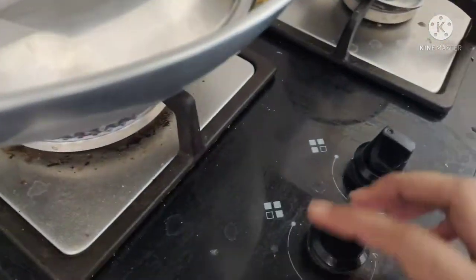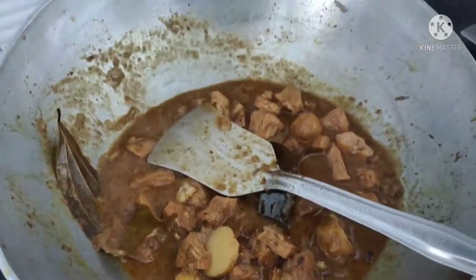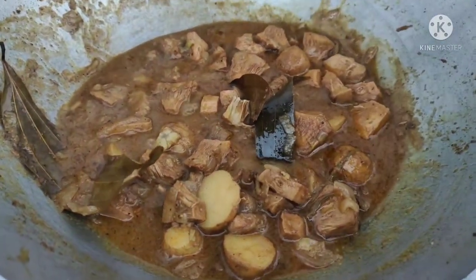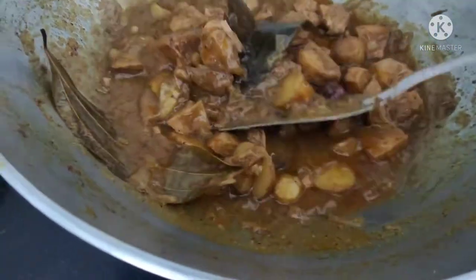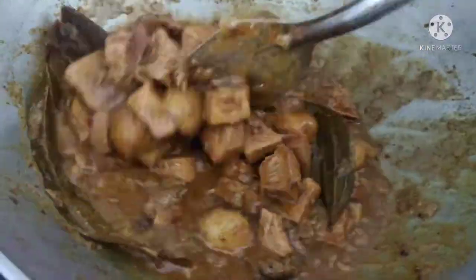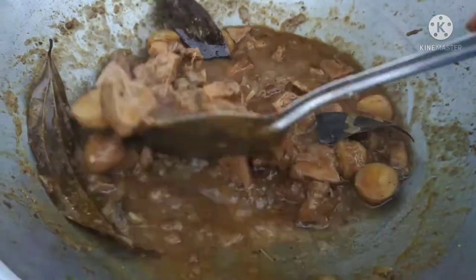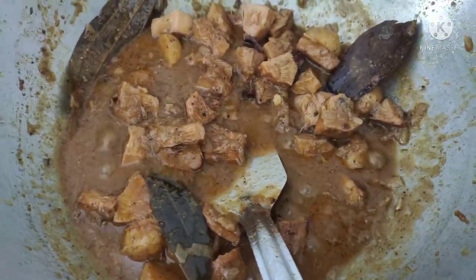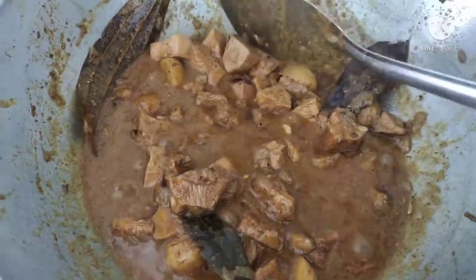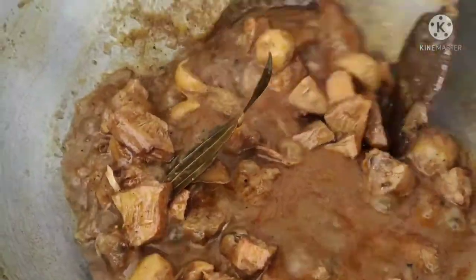We will put the sauce on the bottom of the pot. The sauce is good — you can see the sauce on the bottom of the pot. It's very nice and easy to get it this way. You can use the sauce on the bottom and on the top as well.